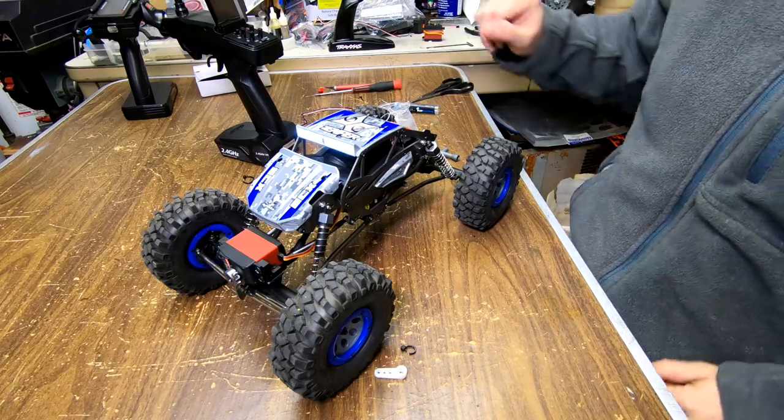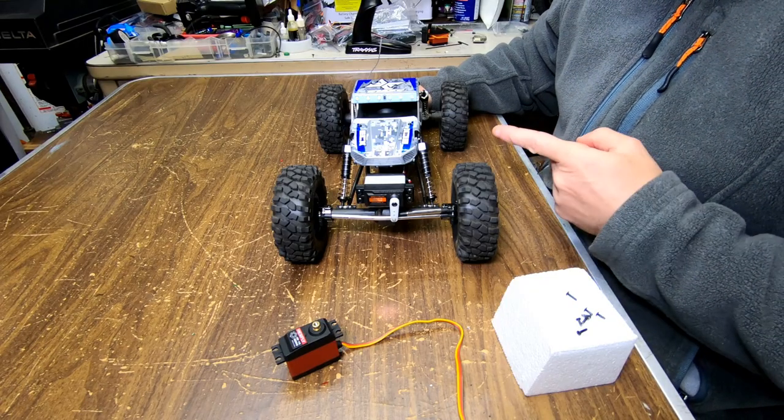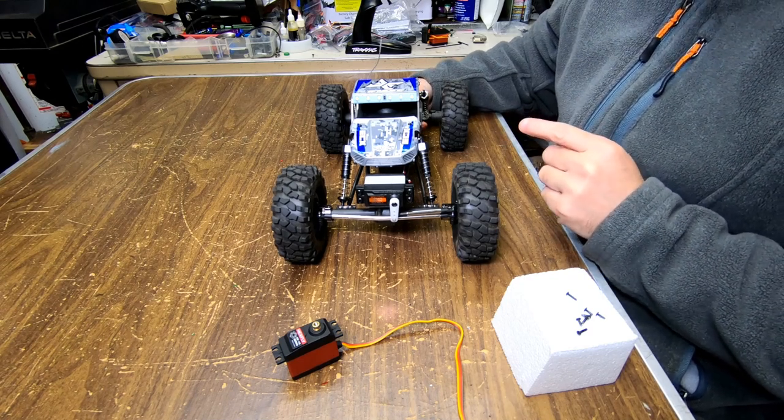Beauty! Steve here, GenRC, and today I'm going to show you guys how to put a new servo in your ECX Temper Gen 2.